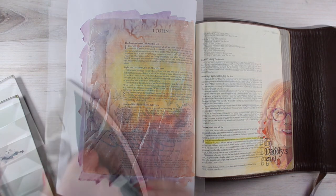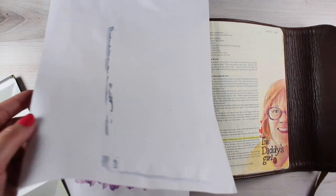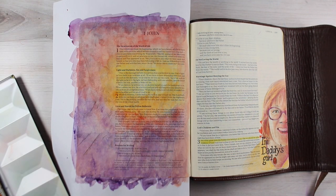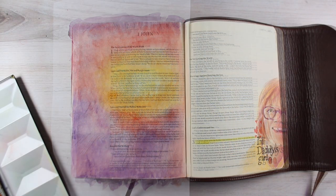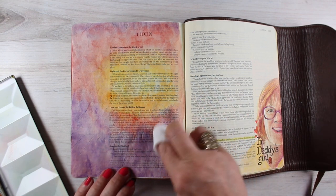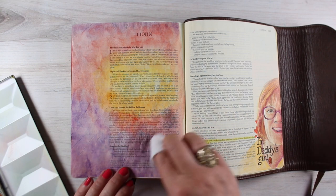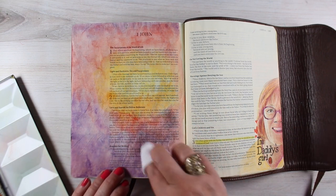Right now it may look like a hot mess, and when it's wet you can still see even more through to the other side. But as soon as it's dry and then you iron it — look at that, it all looks great. I have a few spots that are a little darker than I wanted, so I'll just take a baby wipe and dab off some of that color, then re-iron that section and it'll be good to go.